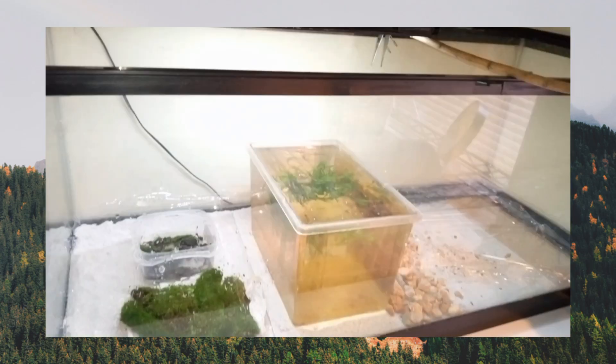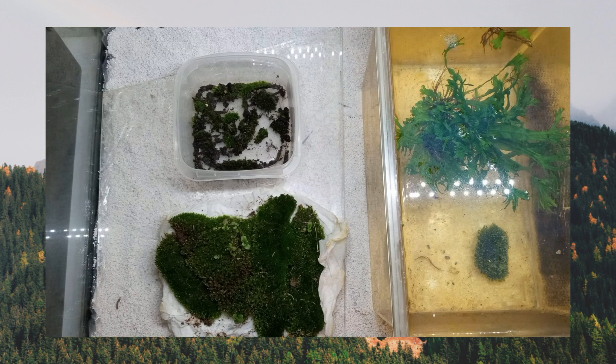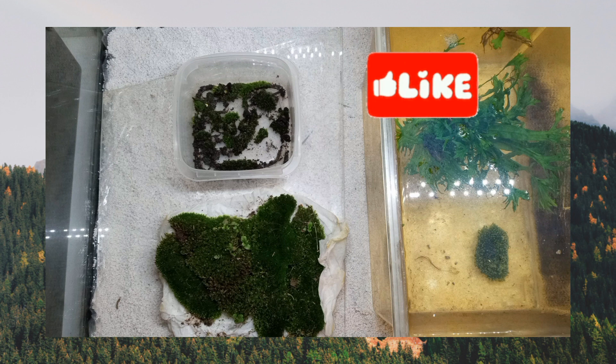All right, so this is a close-up still, and see, it looks really healthy. So hopefully we'll have enough of it to grow to cover at least the majority of this aquarium. We'll use it in some of the nano tanks as well, so fingers crossed.